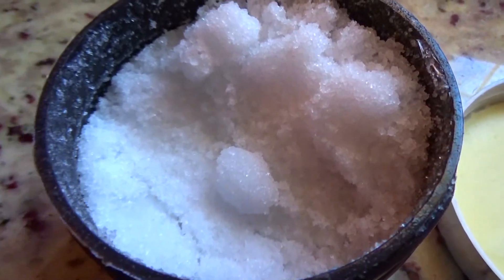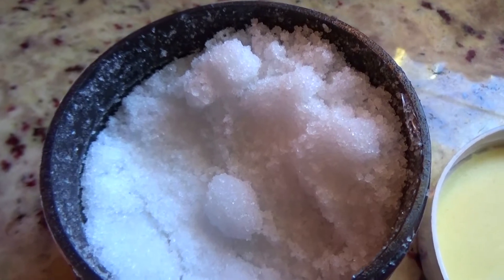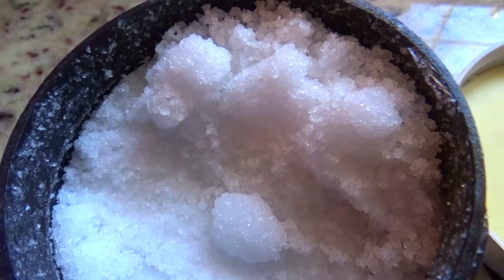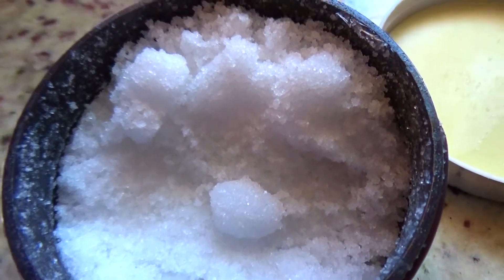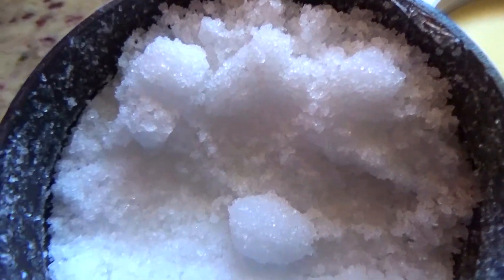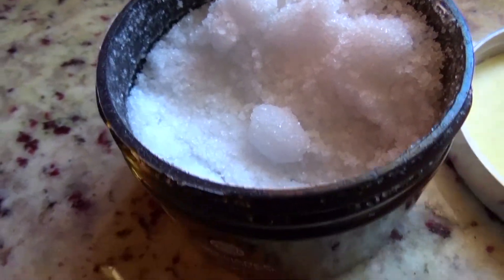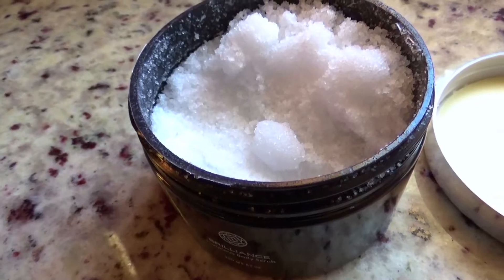What I do is use a warm face cloth, remove all the water, and spoon a small amount — not even a teaspoon — onto the face cloth, and then I do my face with it. I don't do my body with it. It just disintegrates and I don't find the beads strong enough to make me feel like I'm exfoliating my body.